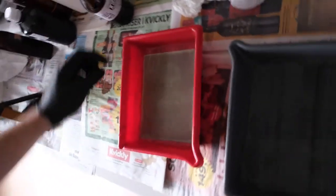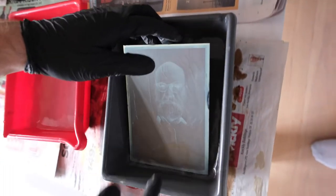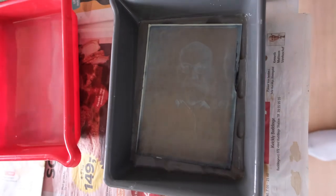After the fixing, the plate goes into the wash bath — tap water is fine to use. It stays for 20-30 minutes with frequent agitation and a change of water midway. In this process you will see it changes from a negative to a positive image.